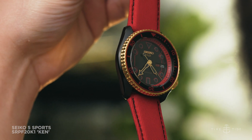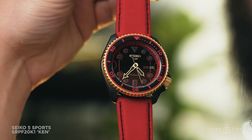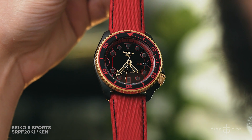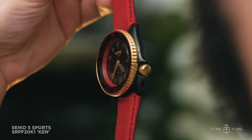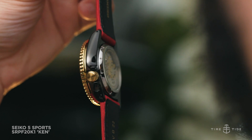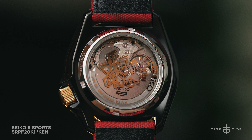The dial is similarly funky, and Seiko has done a superb job of making it look just like the Ken outfit that everyone knows. The matte black base is strewn with red textured accents and big bold circular indices, while the handset, like the bezel and crown, are finished in a gold color.